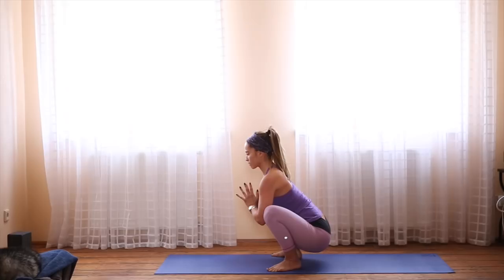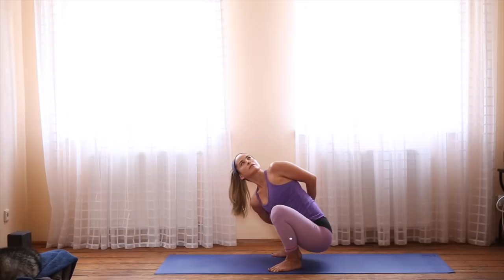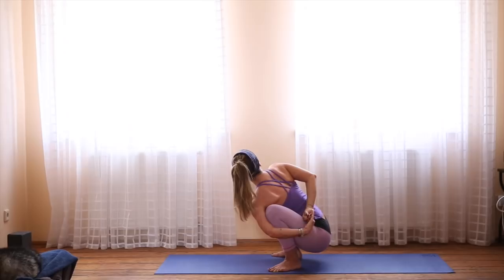Try to keep your shoulder blades drawn toward one another so you have a long back. When you're ready, open up your arms, placing the right hand down on the ground. You want to have your right knee behind your arm. When you're ready, come into a bind if that's in your practice, or use a yoga strap to help you get there. Inhale, open up the arms. Exhale, hands to the heart. Taking it to the other side — left fingers come down onto the ground, right arm lifts. And then bind or use a yoga strap. Think about breathing into the chest and breathing into the inner thighs.